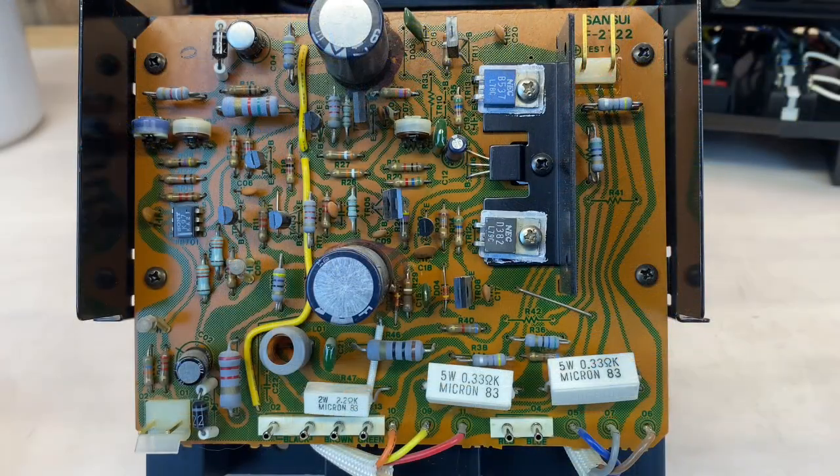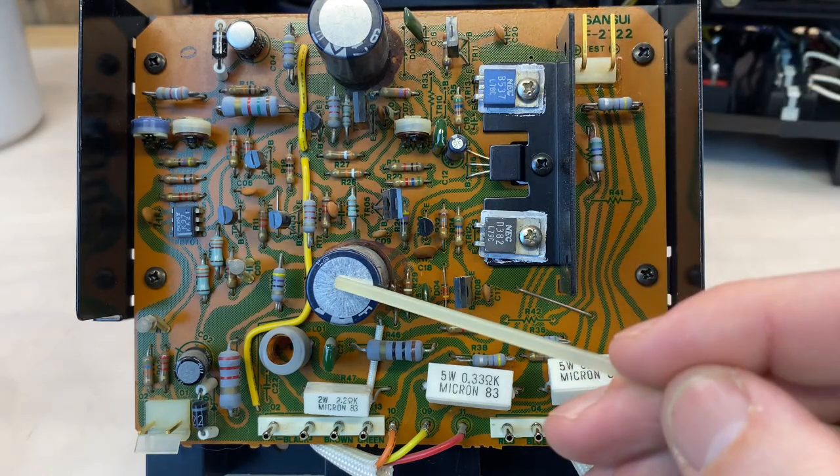This is the right channel's amplifier board. The left and right boards are basically mirror images of each other, and so the work on each will be nearly identical. On each board, there are five electrolytics, all of which will be replaced.